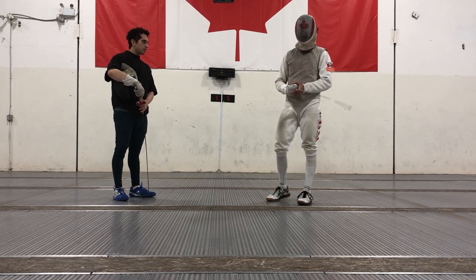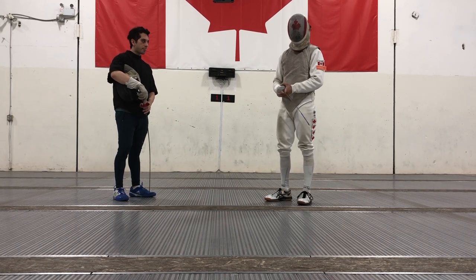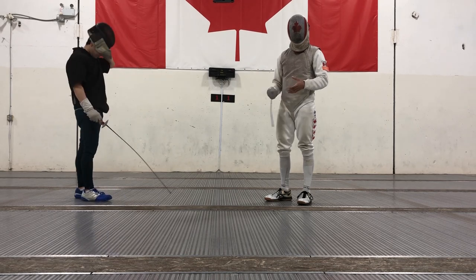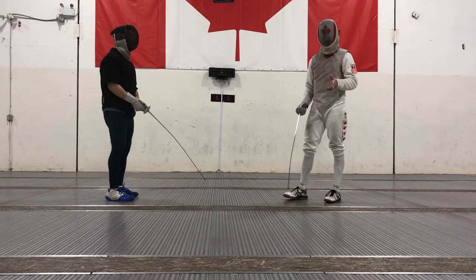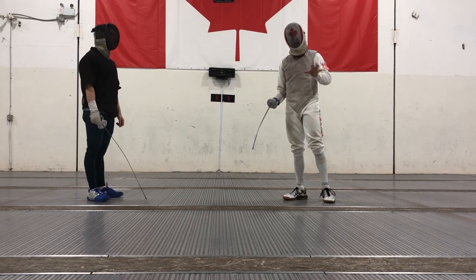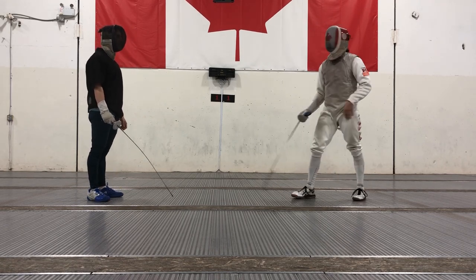Welcome back to the channel. Today we're going to be talking about different styles. The cool thing about fencing is that you can really define your own style. We're just going to show three recommendations which are based on classic fencing and a little bit of changes that we've seen here and there.